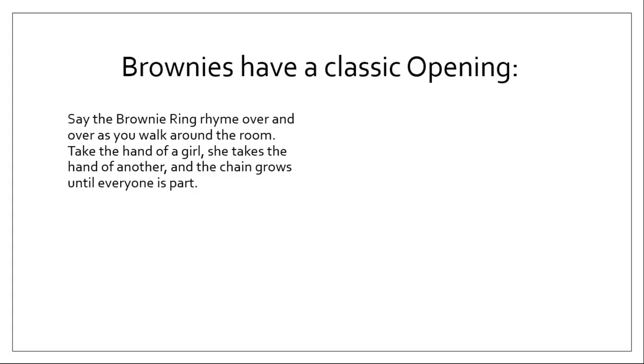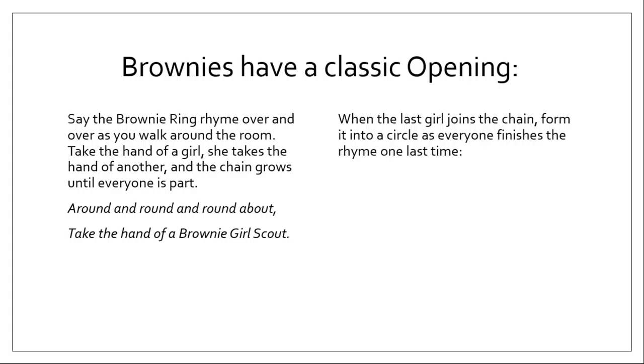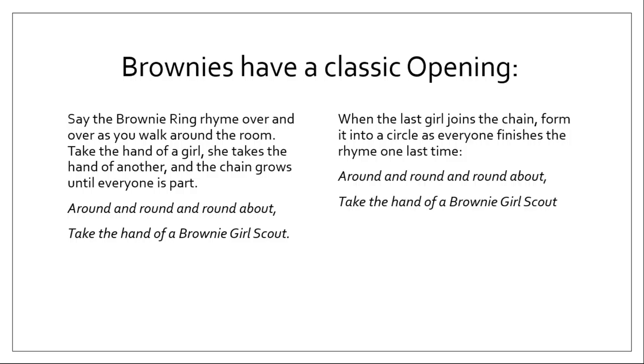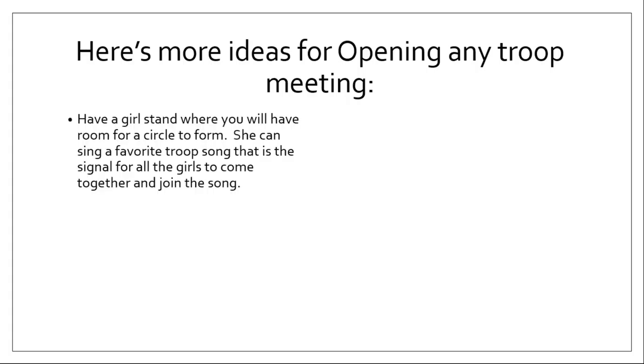Back to openings. Brownies have a classic meeting opening that goes way back to their beginning — the Brownie ring rhyme. You say the rhyme over and over as you walk around the room, taking the hand of a girl who takes the hand of the next girl, and the chain grows until everybody is part of it: 'Around and round and round about, take the hand of a Brownie Girl Scout.' When the last girl joins, you form it into a circle and everybody finishes the rhyme one last time: 'Around and round and round about, take the hand of a Brownie Girl Scout — here we are in a Brownie ring, ready for almost anything.' This is a very old Brownie opening and the kids really like it.